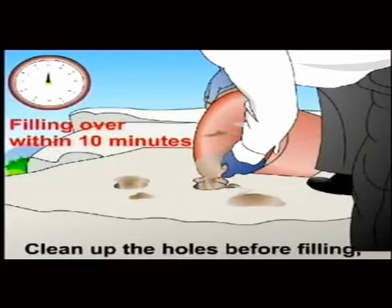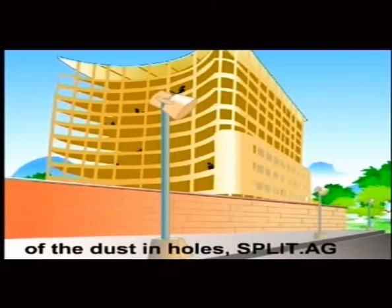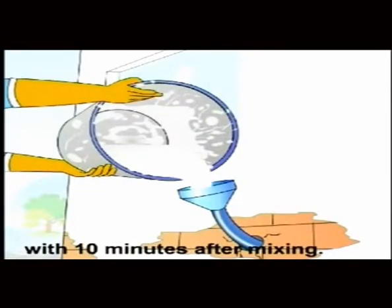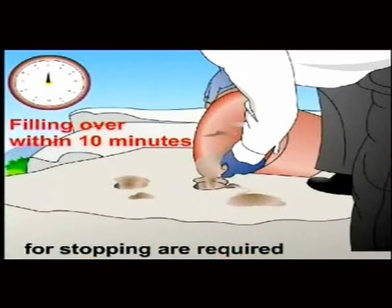Filling: Clean up the holes before filling. You may use a blower to remove dust from the holes. Pour the Split AG slurry into the holes. For horizontal holes, a grouting pump and a plug for stopping are required.